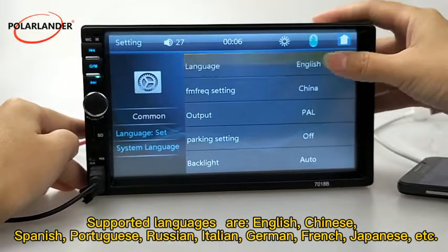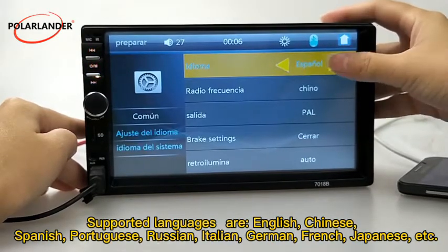Supported languages are English, Chinese, Spanish, Portuguese, Russian, Italian, German, French, Japanese, etc.